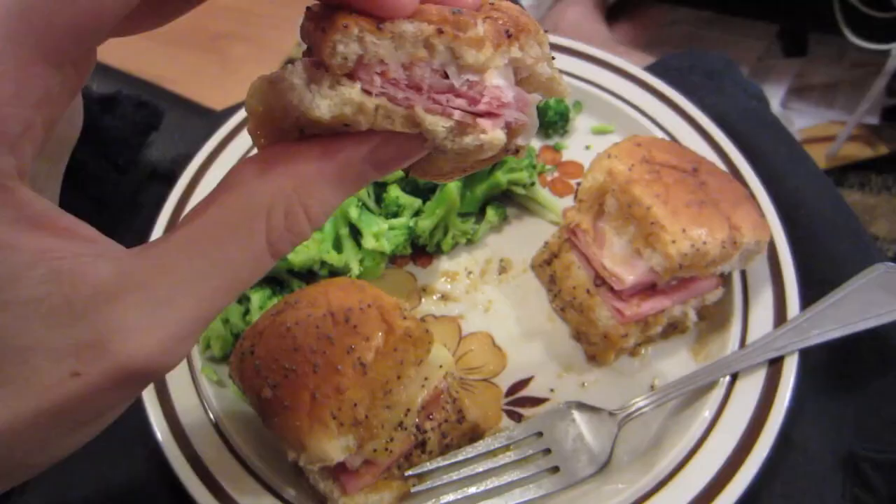I was watching Mal make these, and it didn't seem like they were really hard to make. This is just deli ham and cheese on Hawaiian buns that you can get in the deli section of, like, Walmart or your grocery store. And then she made a special base that she put on them and in them, and then baked them for a bit. Pretty straightforward. These are good. We'll do another vlog at some point, make these again, because I'm gonna want these again really soon. And we'll share the recipe with you, because this is so good.